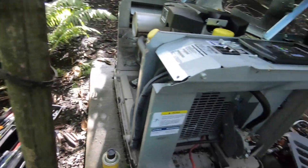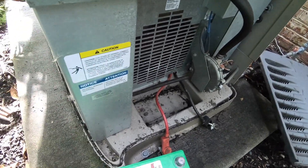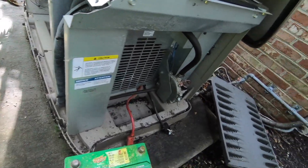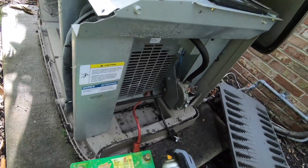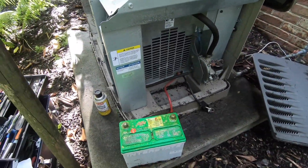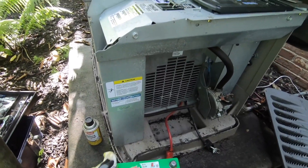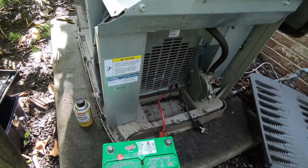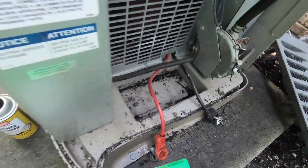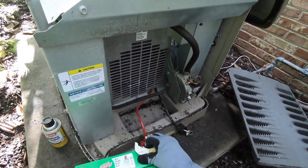First, we're going to use a battery cleaner spray and clean the top of the battery. Battery acid on the surface can discharge the battery and create problems. This cleaner turns pink on contact with battery acid — as you can see there. We're going to wipe off the top of the battery before we check and fill the cells, because we don't want any debris getting into the cells.